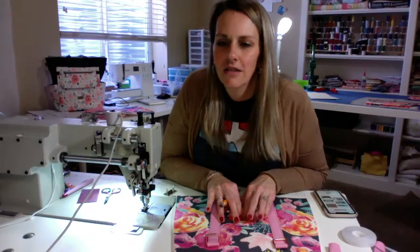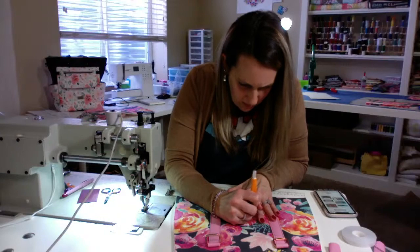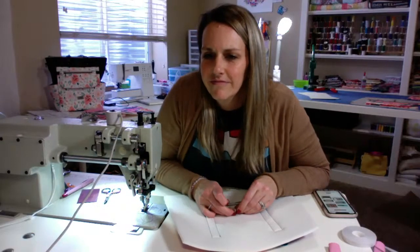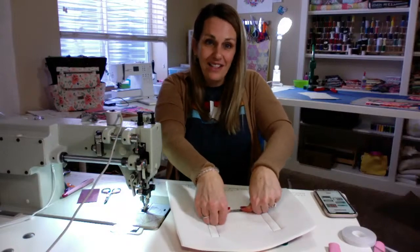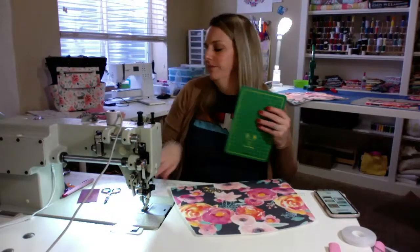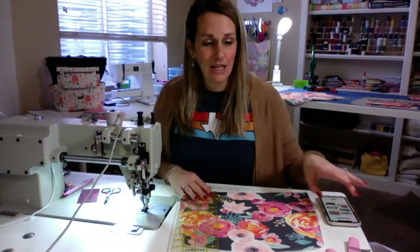This fabric is from Hawthorne Threads — it's gorgeous floral, I've been wanting to do it forever. Once you start using vinyl, Amanda, it's so fun — you're not going to want to go back. All right, I'm putting my name tag on real quick. So we do our other panel now.